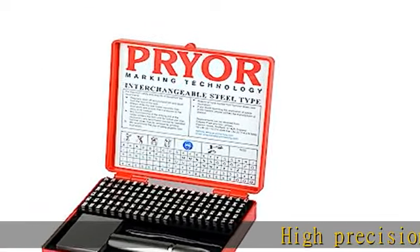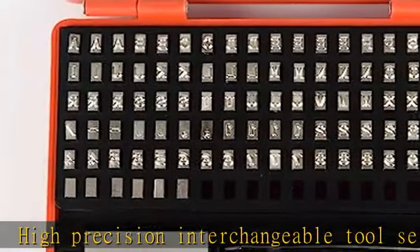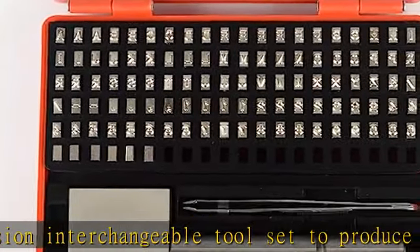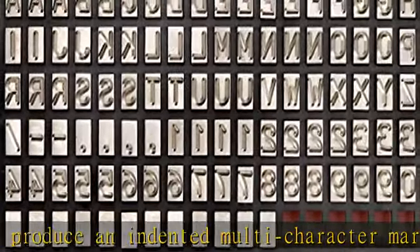High-precision interchangeable toolset to produce an indented multi-character mark quickly with uniform legibility provides the perfect answer for low to medium volume batch serial marking of parts. Set includes a total of 100 characters with character height 1/16 inches,